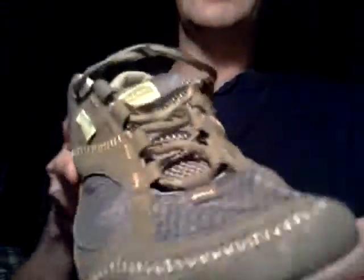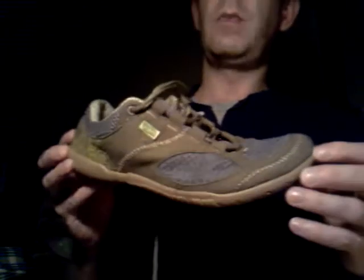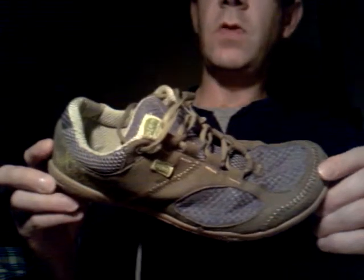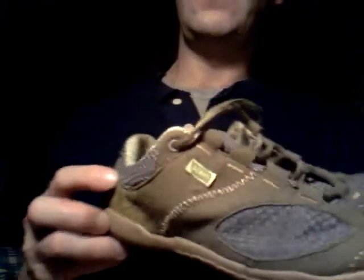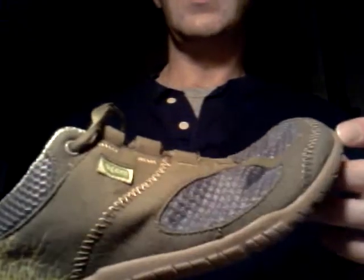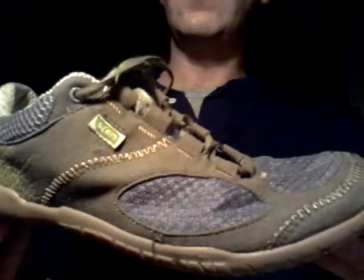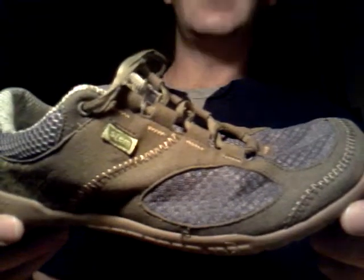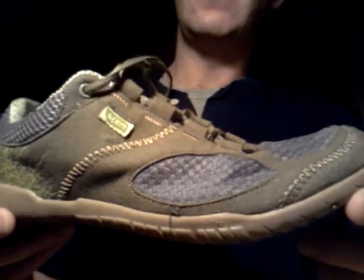The thing I like about them is they look pretty much like normal shoes. Most of the other minimalist or so-called barefoot shoes look kind of different. I know there are some much nicer ones out there, but these are reasonably priced — I believe they were $89 online.